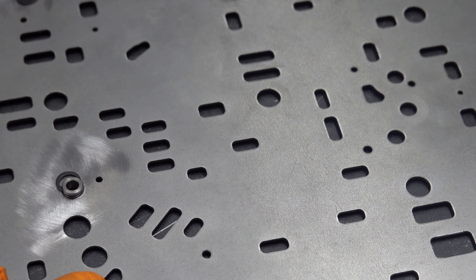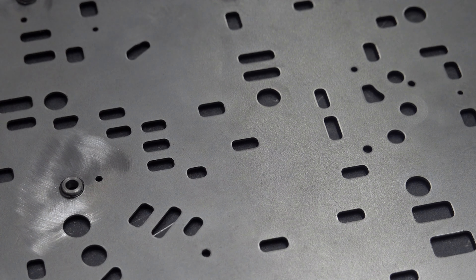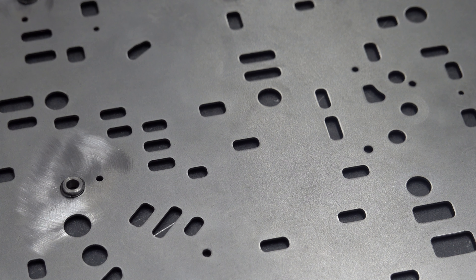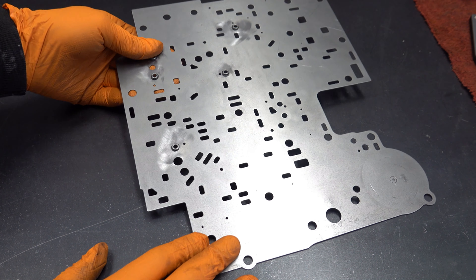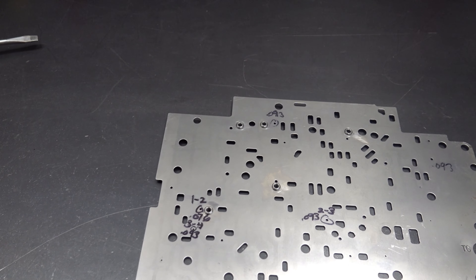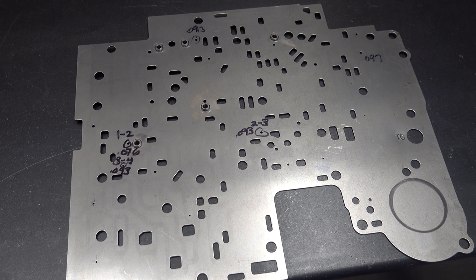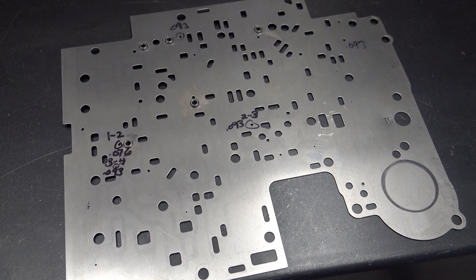I want to say these kits are about five to six bucks. Each kit will do an entire separator plate for a 4L60E or a 700R4. In most cases, you're only going to need to repair one or two check ball locations. But in a case like this, it's pretty rare that I see the plate so severely mangled that I need to install five repair sleeves — but sometimes it happens.